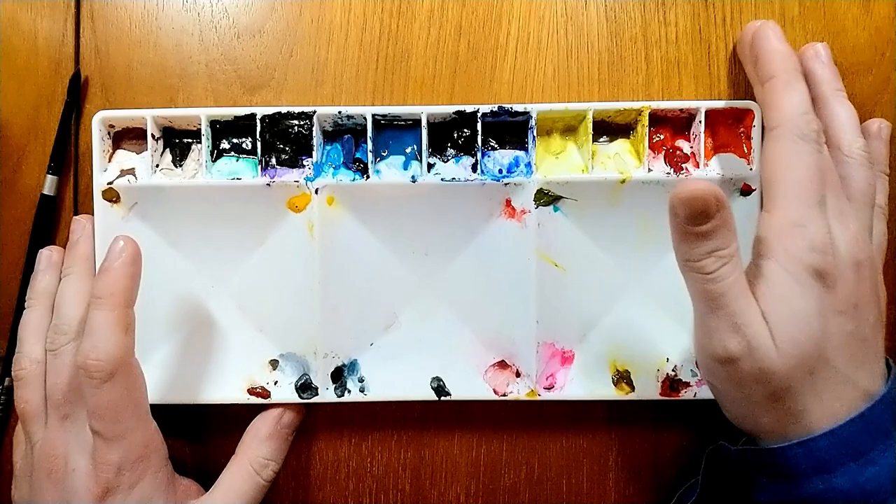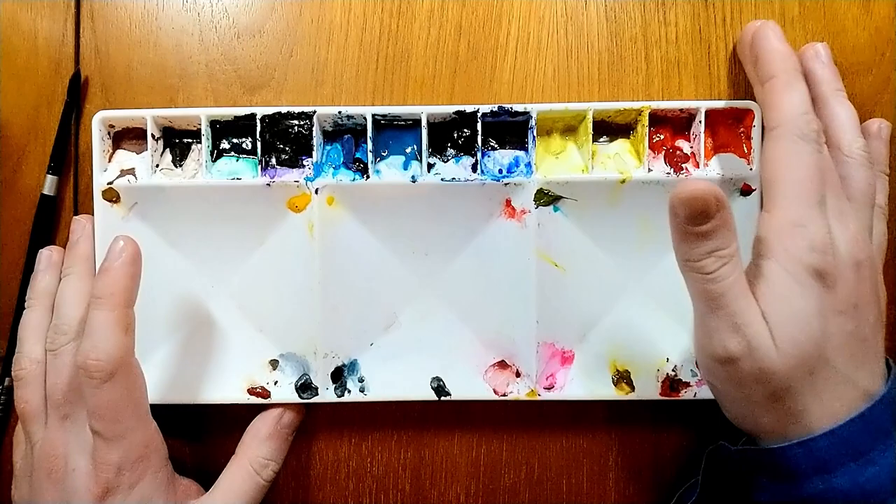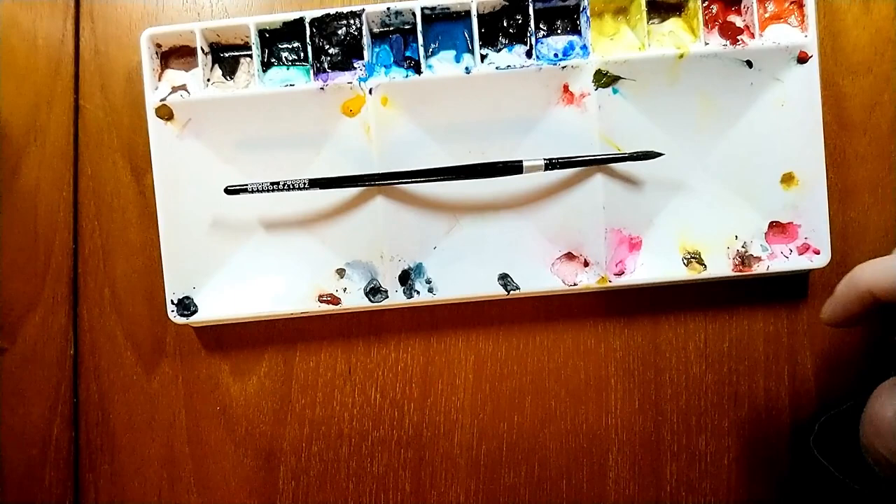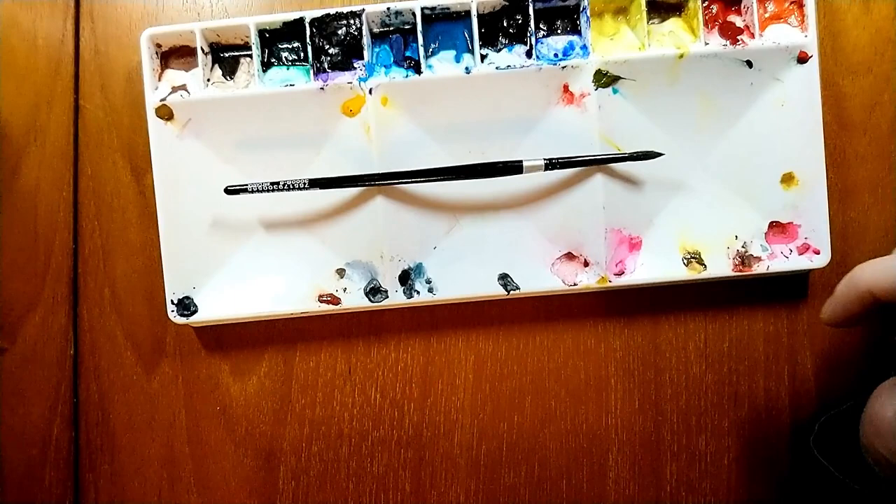To start with, I'm going to talk about palettes. First off, we have the Elagium palette, which has been my studio palette for most of the year. I did do a video going over this palette in more depth and swatching out all the colors — I'll leave that in the iCards. Here it is in closer detail; I'll leave a link below where you can get it, though sadly it's not available at Jackson's.